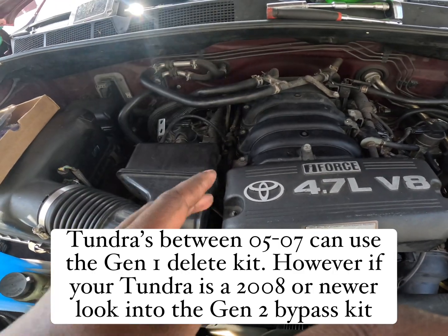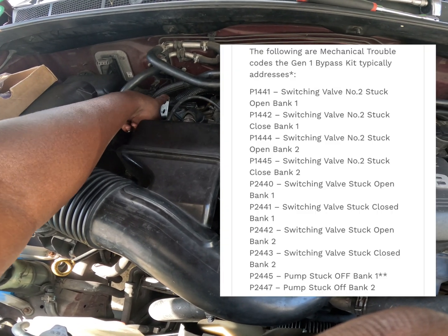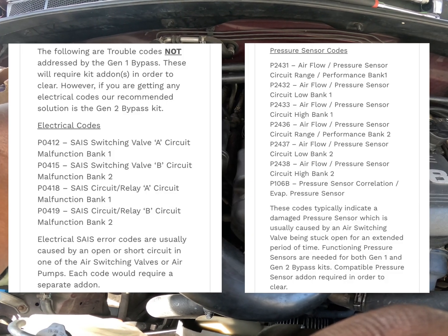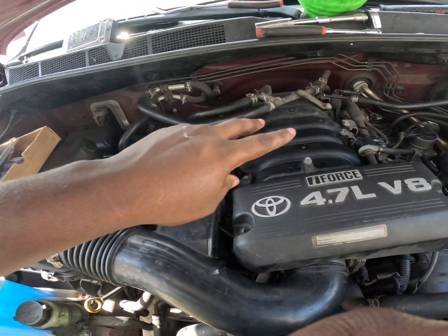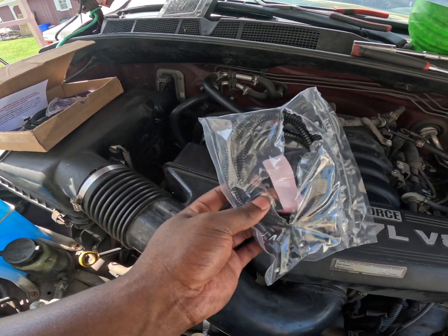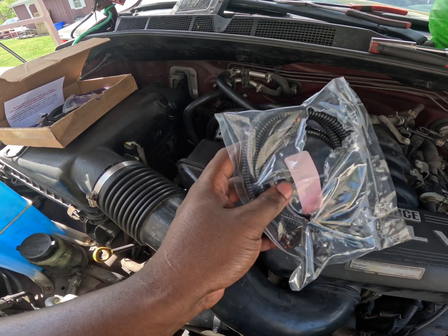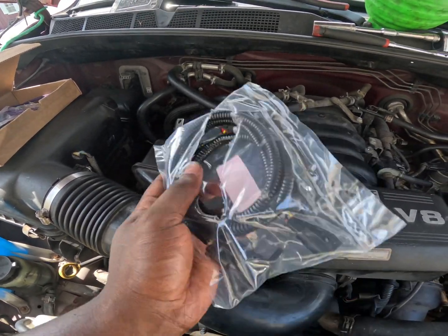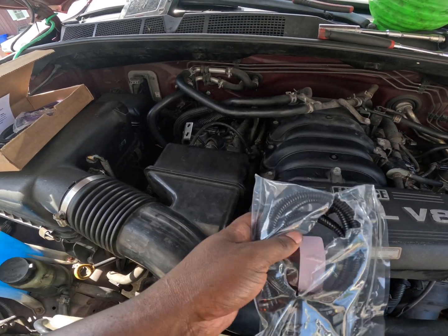For this delete kit to work properly, you need to have operating check valves — they can't be failed. I'll show you what codes the delete kit will work for and what codes it won't. The only thing that won't work with the delete kit is if your check valves have failed, unless you buy something called the add-on. The add-on connects to these check valves and deletes them too, so even if they don't work, the harness will still trick the computer into thinking they're working properly.